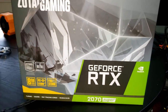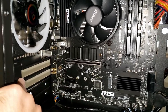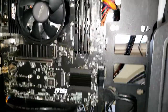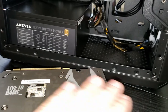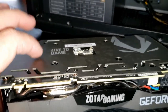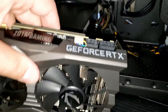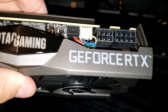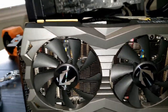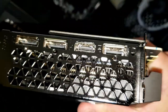The PCIe slots are open and I went ahead and clicked the latch open so it's ready to snap in. This card looks great — it has a nice top plate, protective cover, beautiful design, and it's thick which tells me it has good cooling. It takes an 8-pin and a 6-pin to power it. On the side it has three display ports and one HDMI.